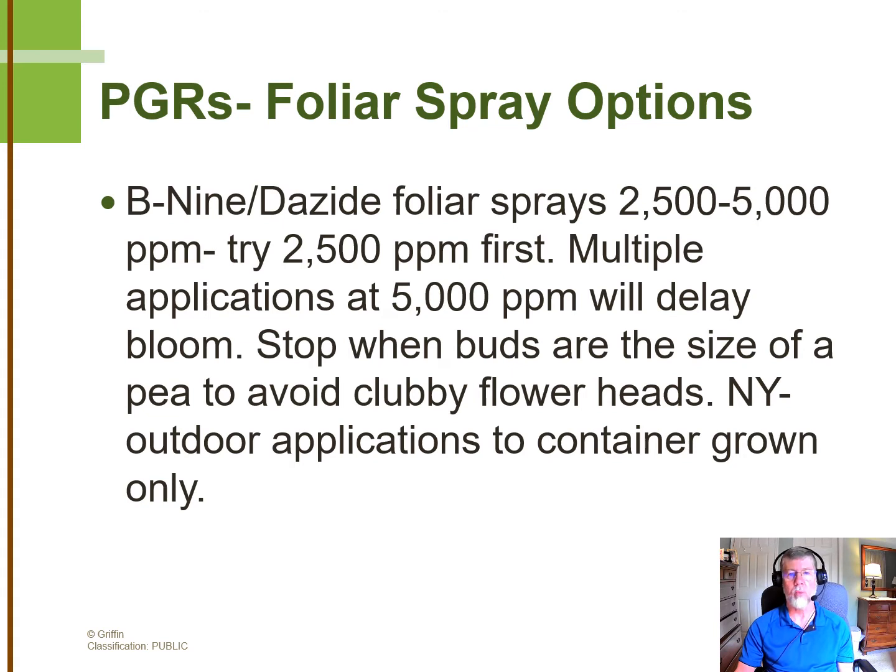We can tell you from experience that making multiple applications at 5,000-part-per-million will delay the bloom. The other concern is that we like to stop once the buds are about the size of a pea or a little larger. We like to stop making overhead applications with B9 or Dayside because it can cause clubby flower heads. It's most pronounced on daisies, but even on decorative mums you can see this, where the flowers kind of open up back-to-back and you don't have a very attractive flower display.